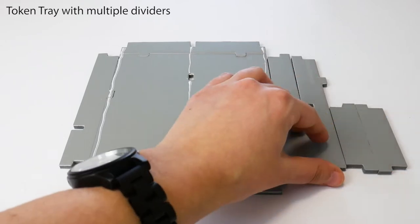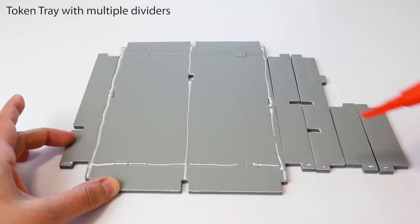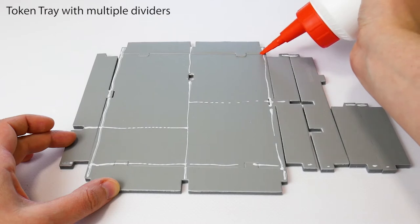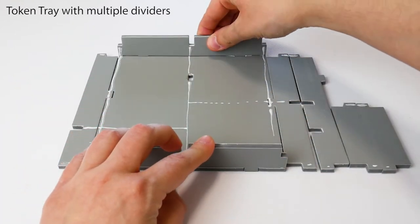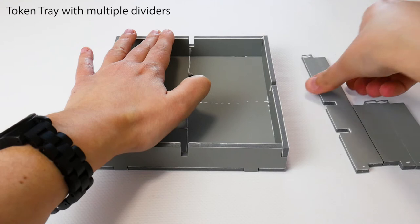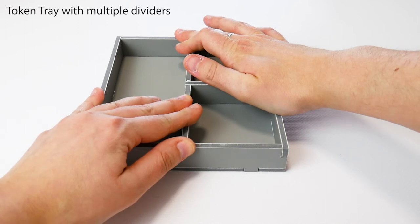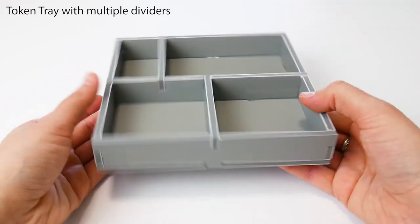Realign the tray if needed. Stand up each wall and then add the long divider, followed by the smaller ones. Position the tray squarely and then wipe off any excess glue. Finished!